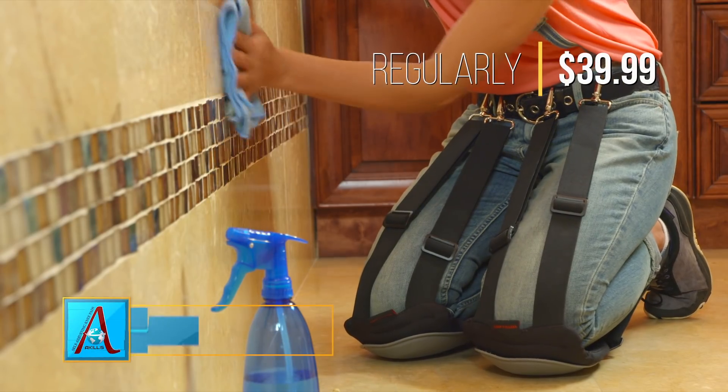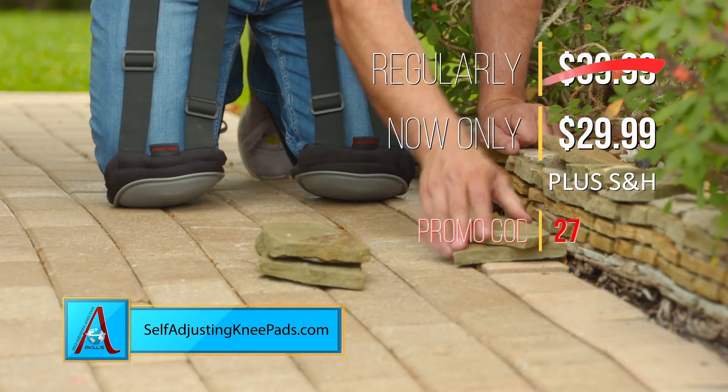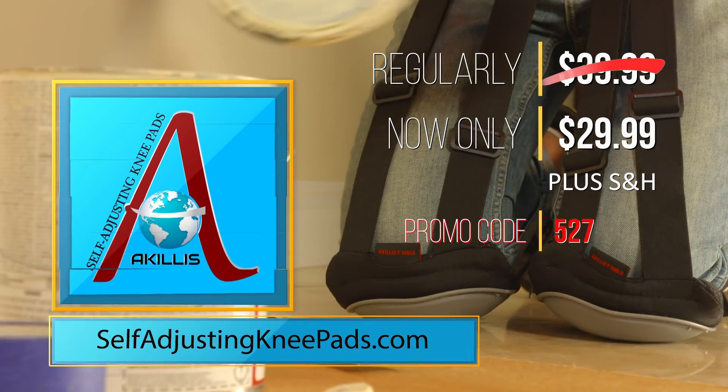For a limited time, Achilles are only $29.99 plus shipping and handling using the promo code 527 at selfadjustingkneepads.com.